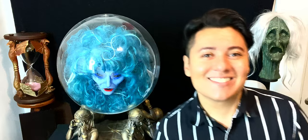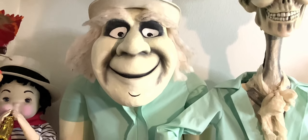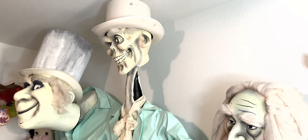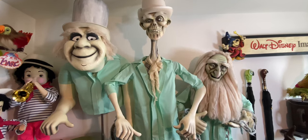Haunted Mansion fans, this is the moment you've been waiting for. These three behind me are not full-bodied figures — they appear in the last scene of the attraction when you're in your doom buggy and you see either Phineas, Ezra, or Gus appear as a ghost. It's an extremely practical effect that is centuries old but works so well even with today's technology. The only things I did after acquiring them was re-costume them and give them a repaint. Gus is probably my favorite of the three.